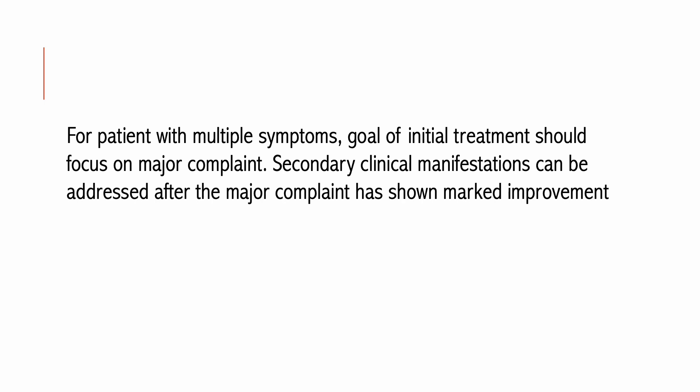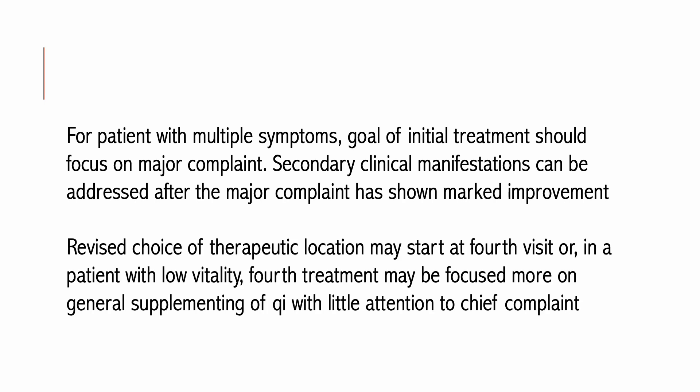For the patient with multiple symptoms, the goal of initial treatment should focus on the major complaint. Secondary manifestations can be addressed after the major complaint shows marked improvement. This maintains the patient's confidence and interest. The practitioner should avoid addressing too many symptoms at once. If initial location and stimulation were incorrect, the revised choice of therapeutic location may start at the fourth visit. For a patient with low vitality, the fourth treatment may focus more on general supplementing of Qi with little attention to the chief complaint.